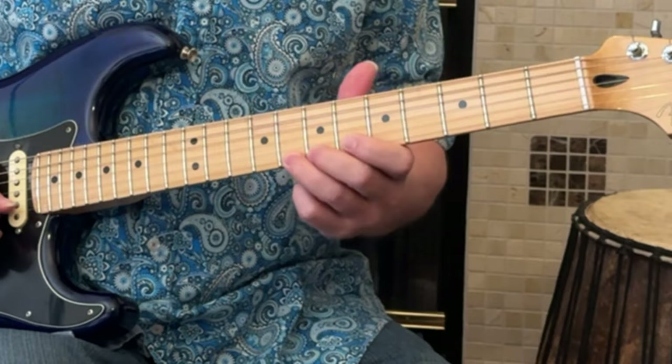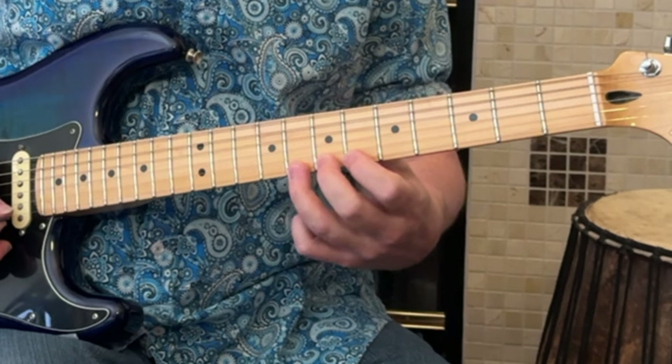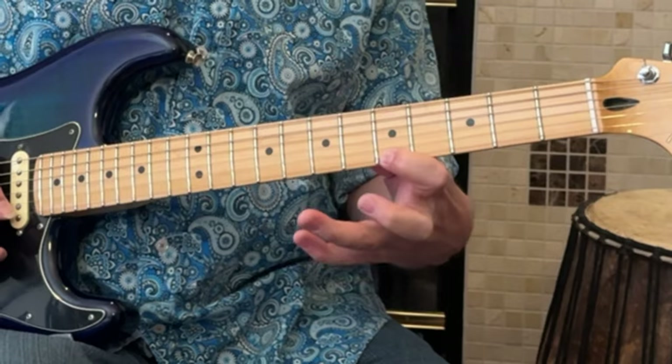For this bend, it's best to have fingers all on different frets right next to the note you're bending, even if you have to come down and take that finger down a fret to get back into your scale.